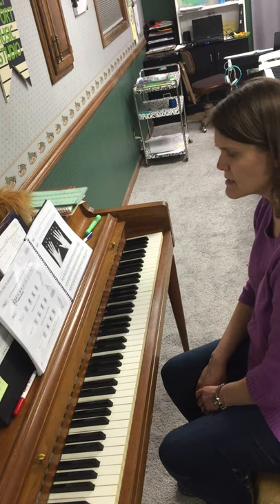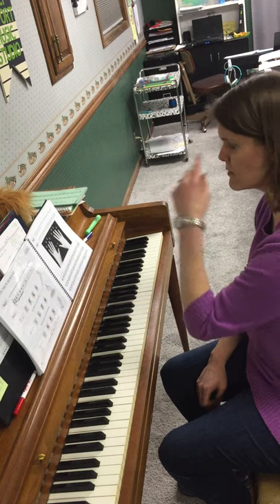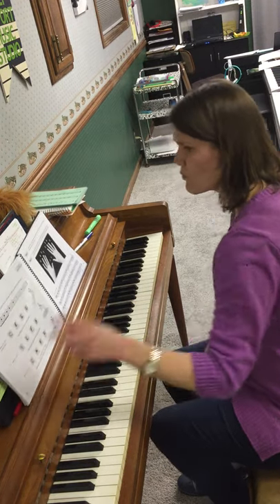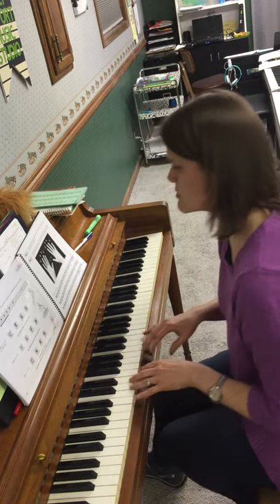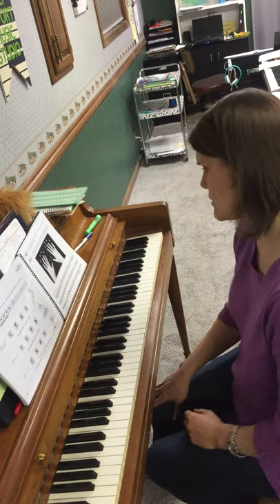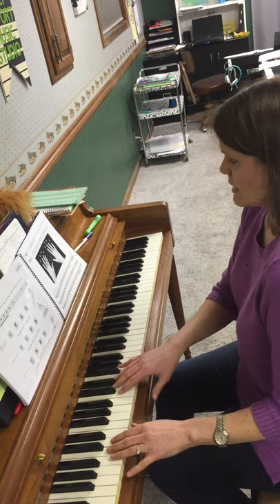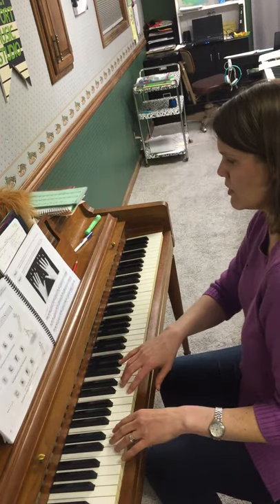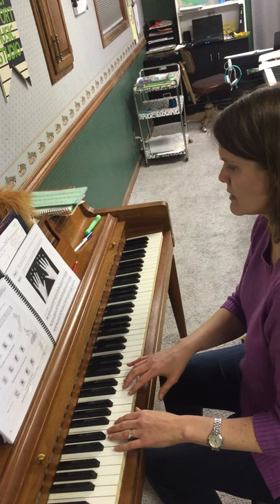So once you've practiced your pattern that you chose, now we're going to play it with the teacher part. Remember to wait for four beats after each time you play your pattern. So get set up — C is the first note for everybody. Here we go. You play along with the teacher part. One, two, ready, go.